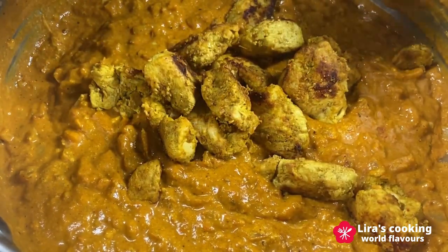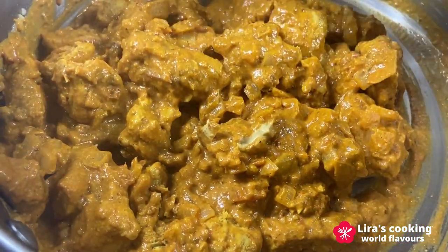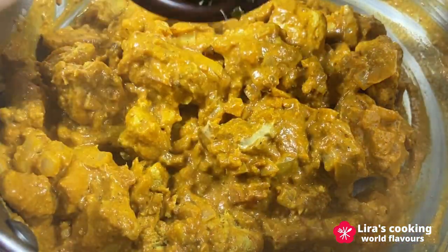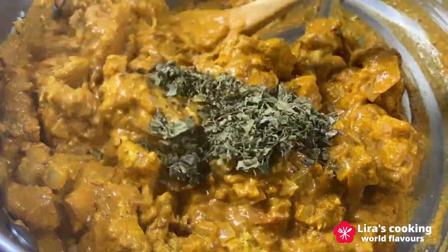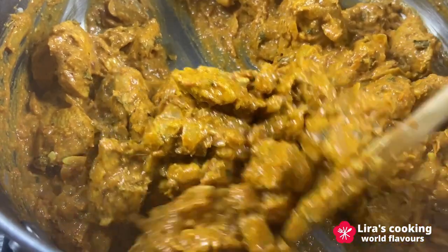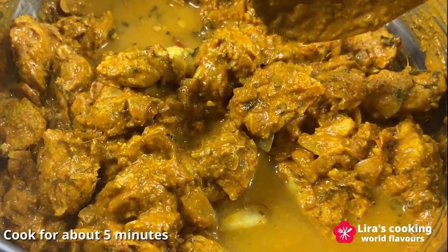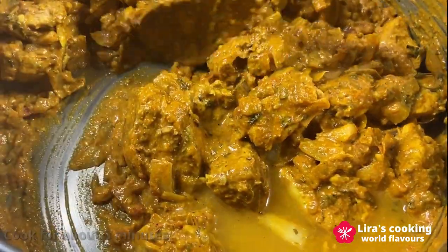Allow the sauce to cook for approximately 2 to 3 minutes until it slightly thickens, emitting an irresistible aroma. Once the sauce has reached the desired consistency, add the grilled chicken to it, followed by the kasuri methi. Give everything a good mix. And if you prefer a slightly liquid sauce, add some water. Let it simmer for about 5 minutes, allowing the flavors to meld together harmoniously.